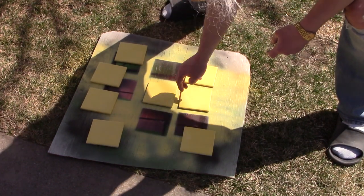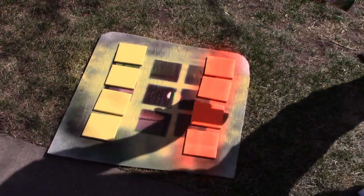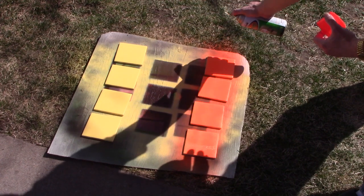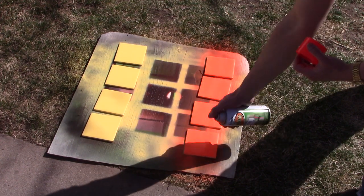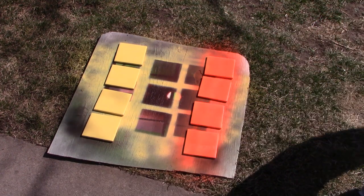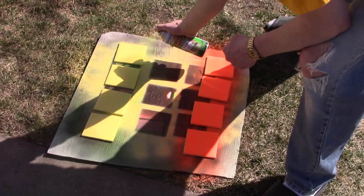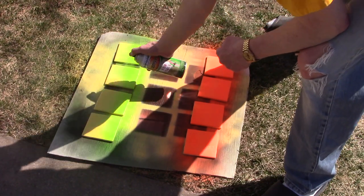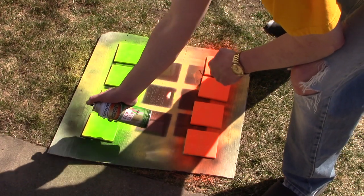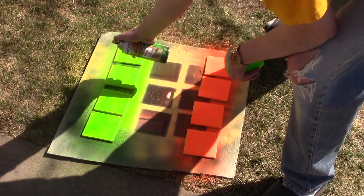I'm going to re-space these out as the next coat on four of these is going to be orange, and on the other four it's going to be green. It's hard to see in these pictures, but for some reason the orange paint reacts with the summer squash yellow paint and causes it to separate and kind of peel back. We'll talk about that later in the video.